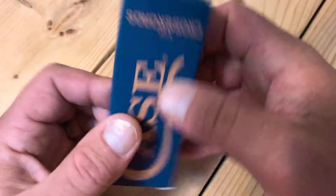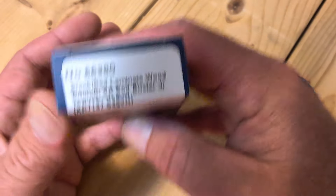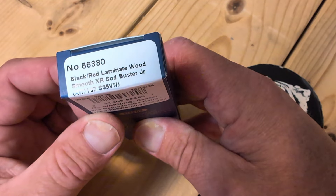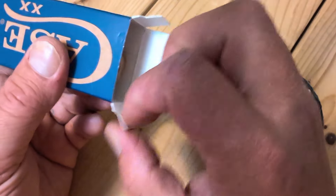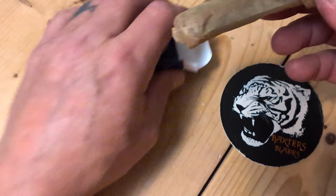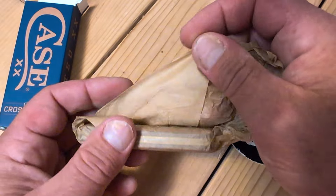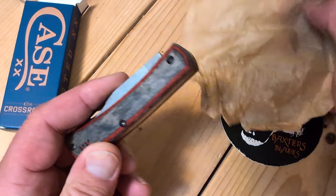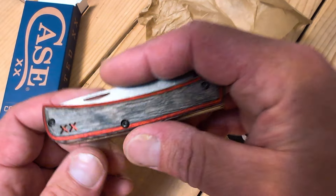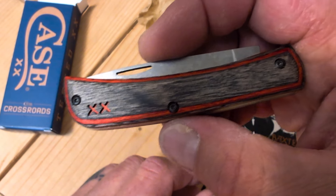That's a couple months from now. Let's take a look at this one. It does not say one of 400. Now this black and red laminated wood — it is only exclusive to master dealers, so not every dealer will have this version. You can get it in a brown green wood and black micarta. Smoky Mountain Knife Works is going to have a green micarta with orange underliners.